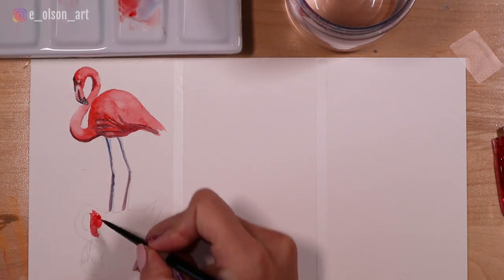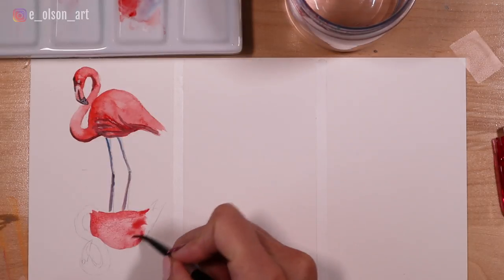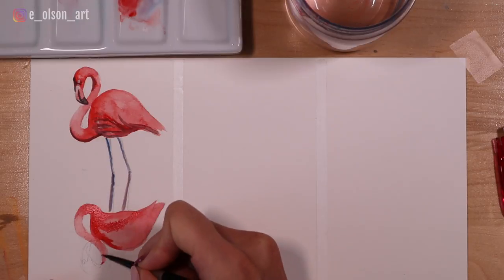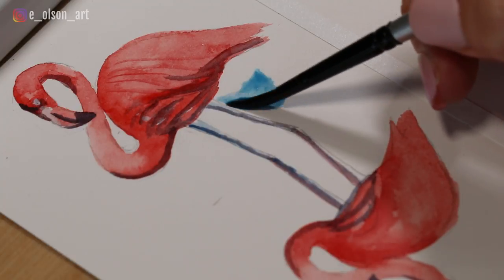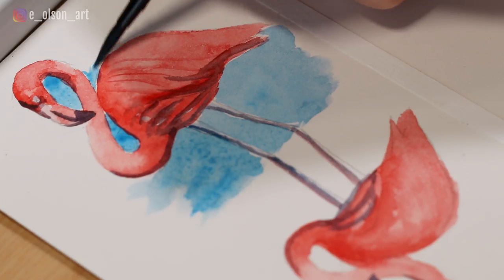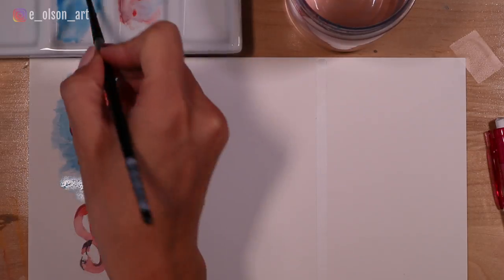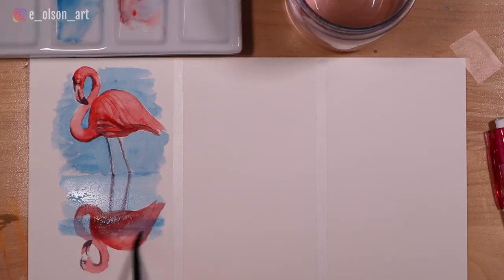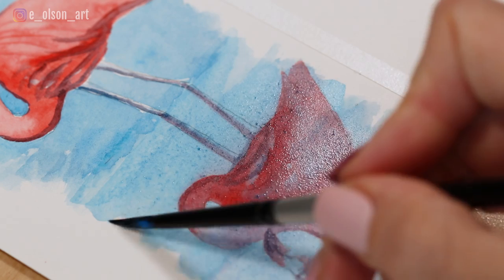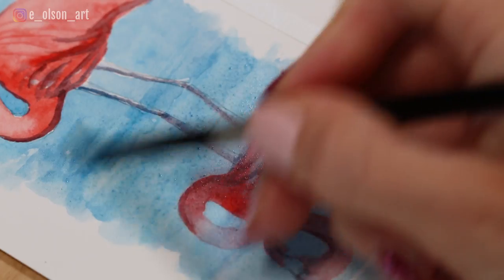Now paint the reflected bird exactly the same way, using the same colors, values, and shadow shapes. Once you've completed the flamingo and its reflection, let it dry completely. Then simply paint the blue sky and water: paint a wash of color around the flamingo, then lay down a flat wash of blue over the entire water area, going right over the top of your reflected flamingo. The wash of blue dulls the colors and makes it look like they're in the water, creating a flat, glassy look — undisturbed by wind, with that lovely serene reflection.